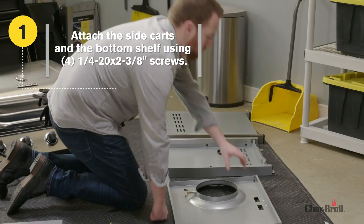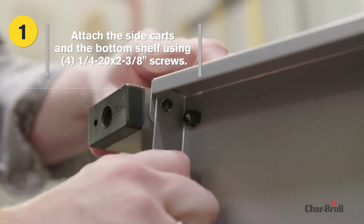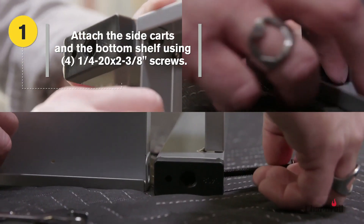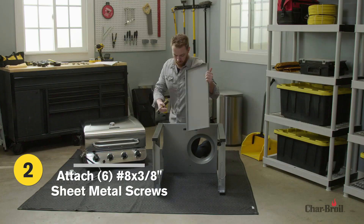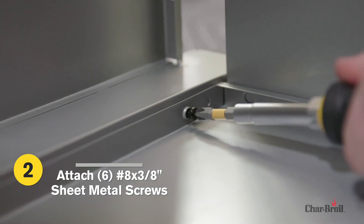Step 1: Attach the left-side cart, right-side cart, and the bottom shelf by using four screws and four flange nuts. Step 2: Attach the back panel to the left and right-side carts with the six sheet metal screws.